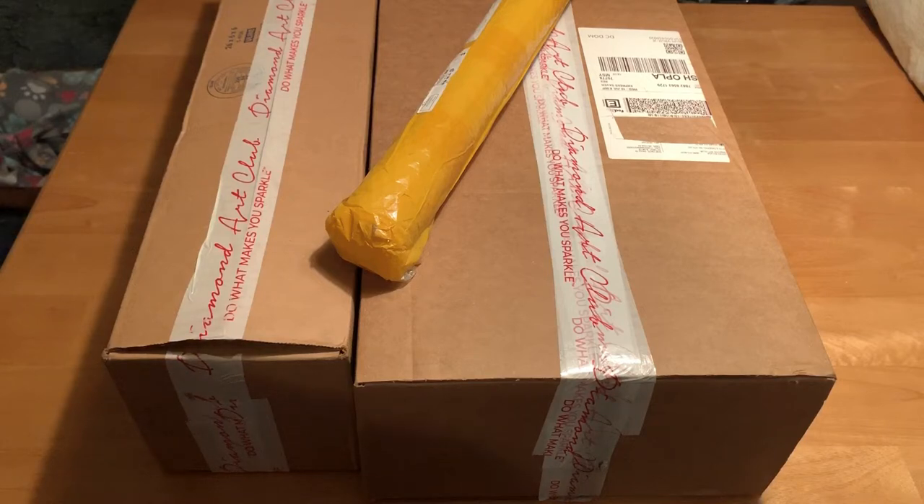I figured if I had to leave, I could grab my box and go and at least salvage what I had, because you never know what's going to happen with a hurricane. But all is well — no major damage or anything.